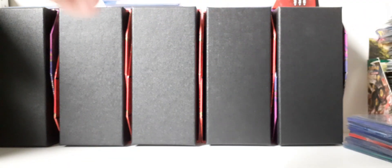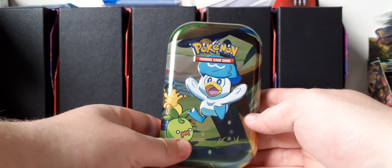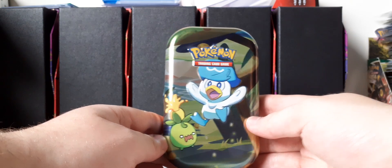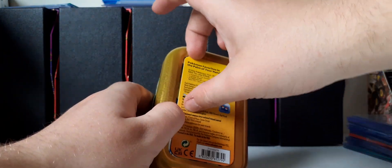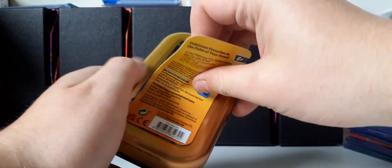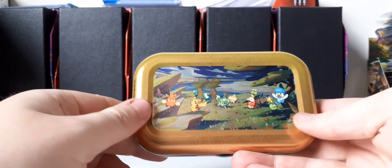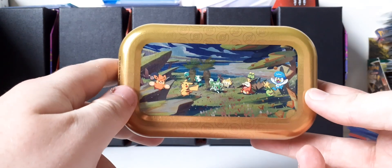It should be only two packs. I finally got the plastic off, so here's a look at the tin without the plastic wrapping. You can peel this off — and there you have the whole artwork, basically. The mini tins fold together.